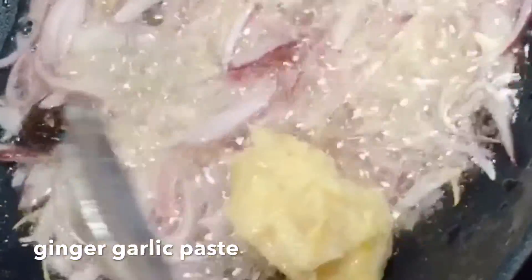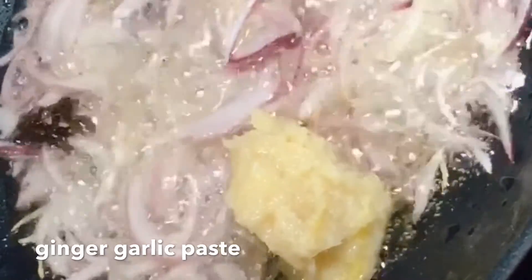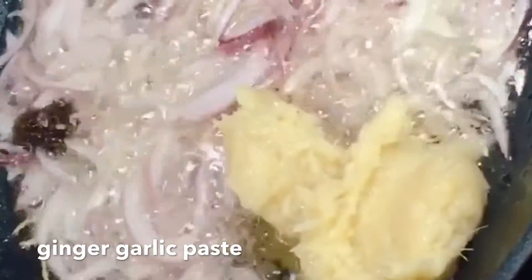I will use 2 tablespoons of ginger garlic paste. I will fry it well and mix it well.